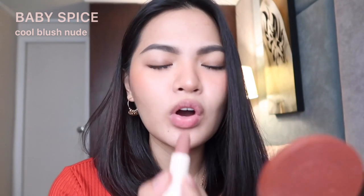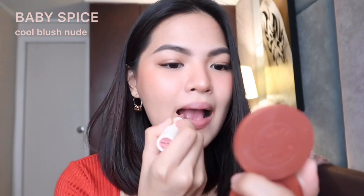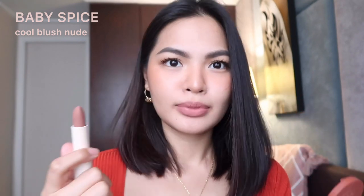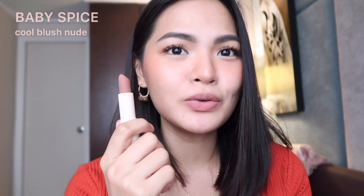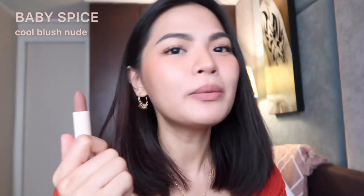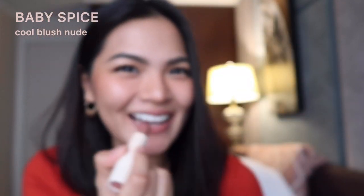The next shade is Baby Spice — Cool Blush Nude. In the pictures, I felt like this would be the one I'd like. It really does look like the color of my natural lips. It just evens out the color of my lips, which is what I expected. It looks even better on the model, but I think it suits me well.